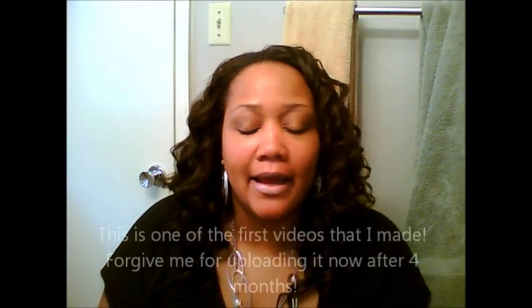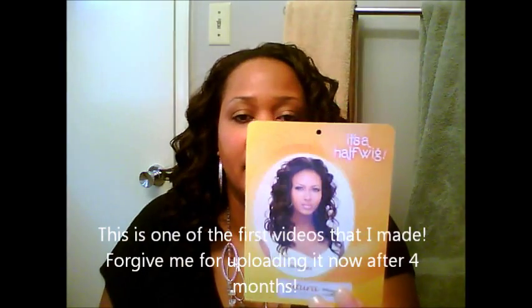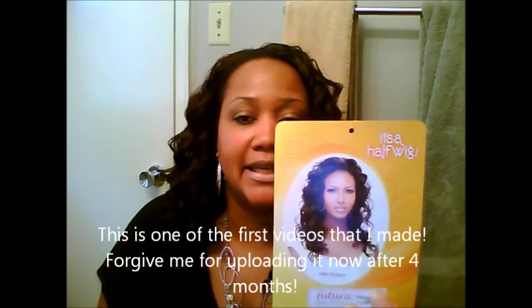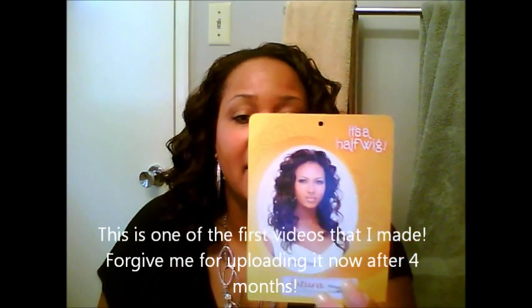Welcome to my video tutorial on the Halfway Pinny. Here's Pinny's card that came in the packaging. She's from the Halfway collection from It's a Wig. As you can see, she's a future fiber and she is actually heat safe, I believe, up to 380 degrees.